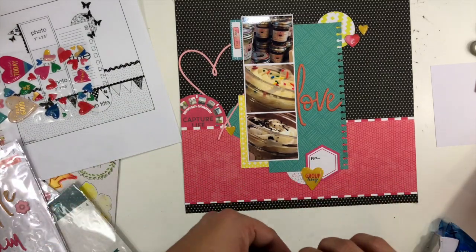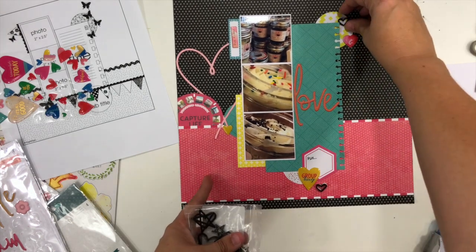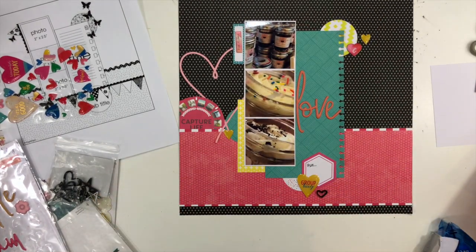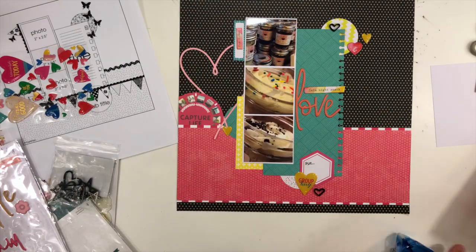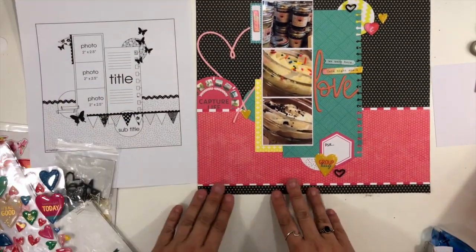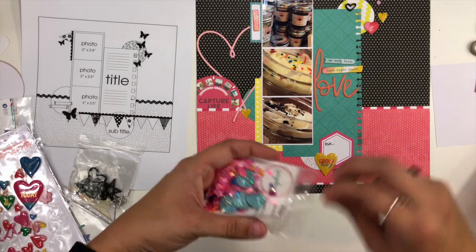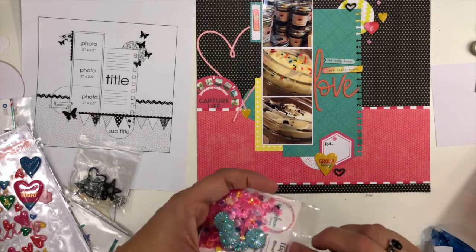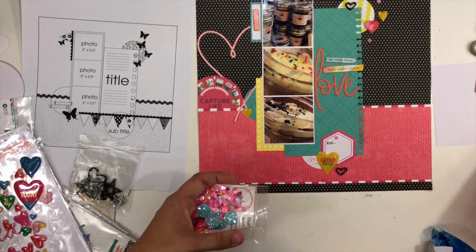I'm deciding how to finish off the clusters and remember I had pulled some little black acrylic shapes from Close to My Heart into my kit. I'm adding a couple of those black outline hearts to the two clusters on the right — the left cluster didn't really need one because it already has the big pink outline, so it still feels balanced. Then I add the phrases right on top of the title area — 'We Were Here' and 'Late Night Snack Love.' My plan is still to go back and add lengthier journaling to the green box, but I'll fill in the hexagon at the bottom first.